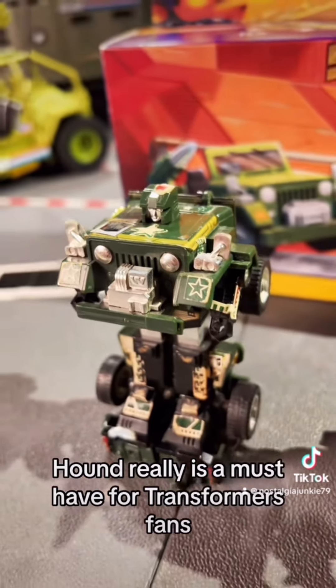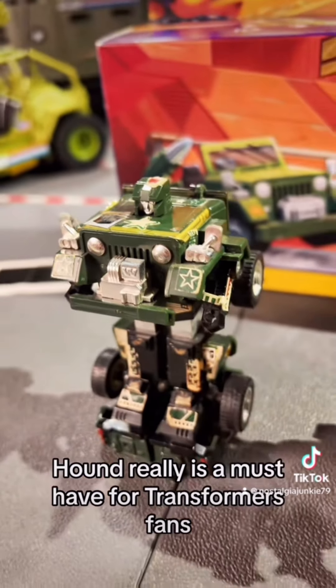Hound really is a must-have for Transformers fans. But if you are interested in reissues, I do think the new guy is very much worth picking up — it's a crisp new Hound with all the accessories for a decent price.